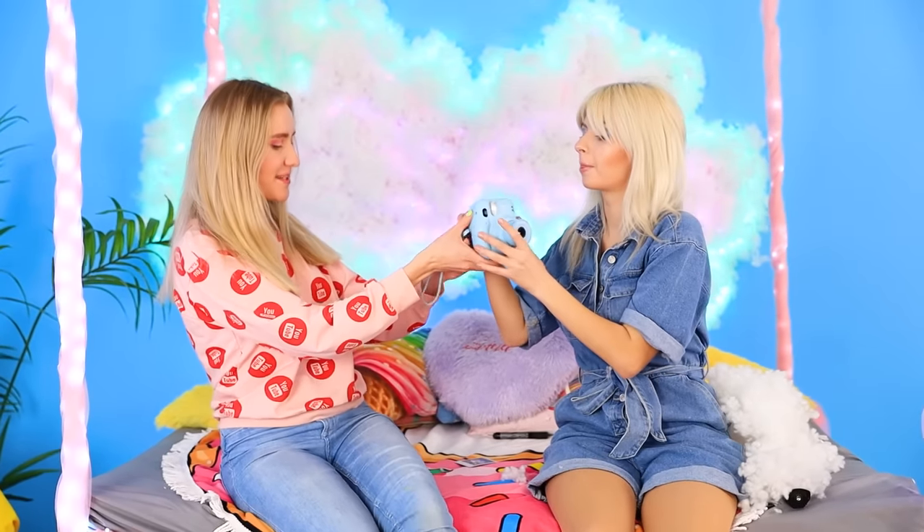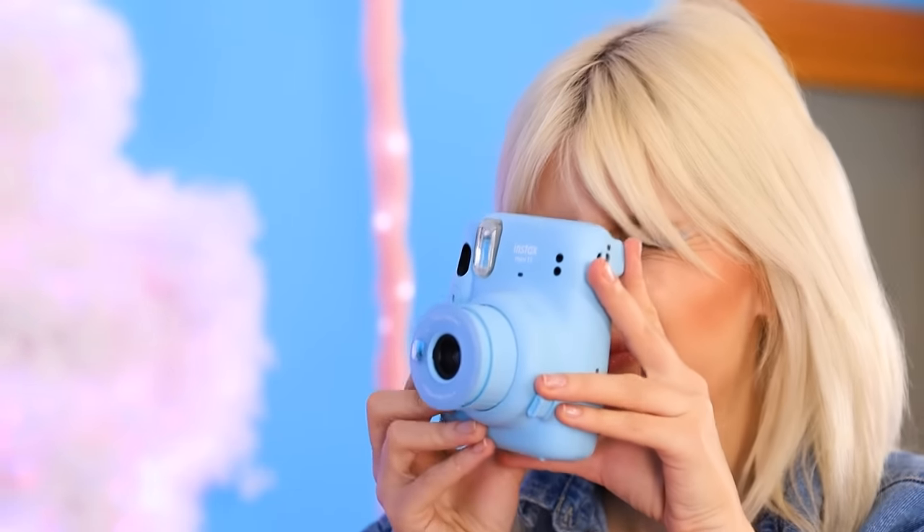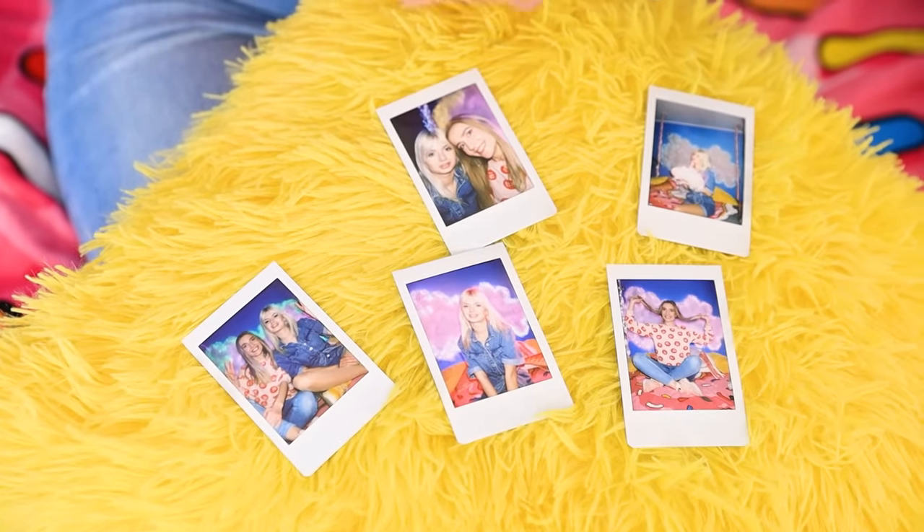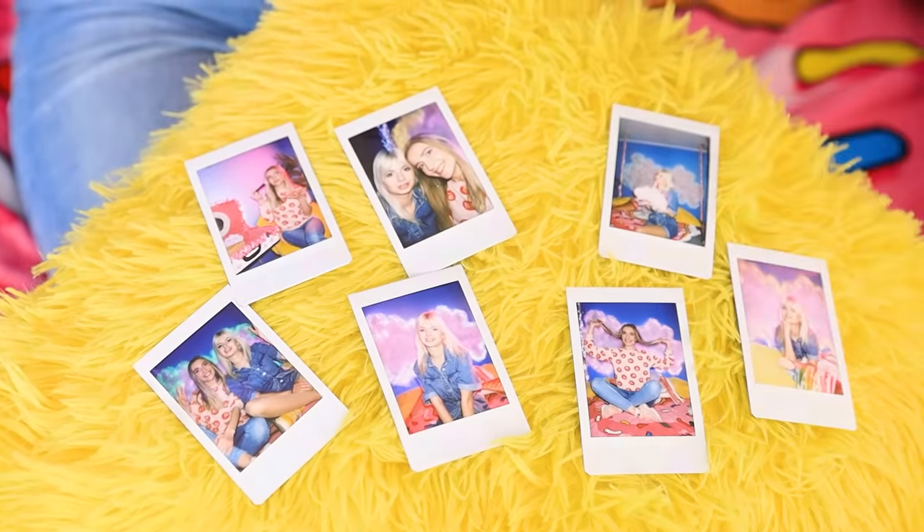I want that too! No problem, bestie! What's the best way? The hair is just right! Just choose the best picture! Look — it's like we're in the cloud kingdom! They are all wonderful! I don't even know which one is the best!